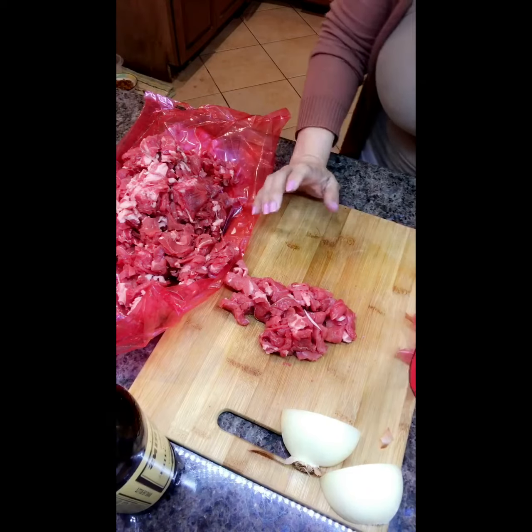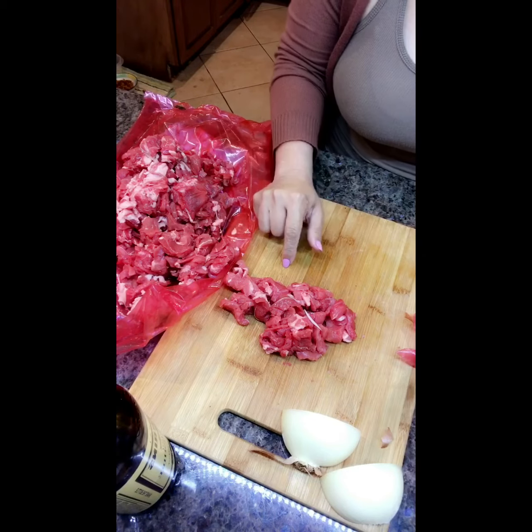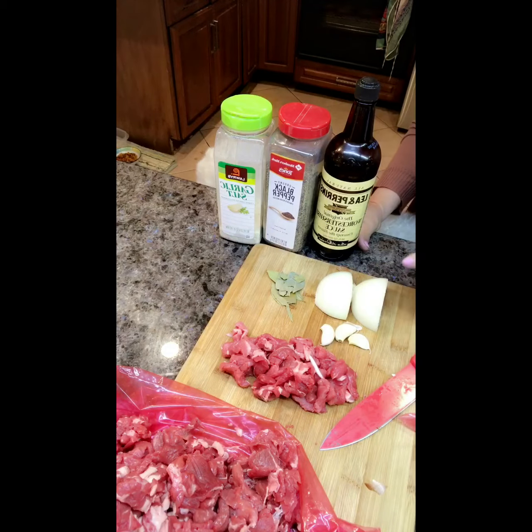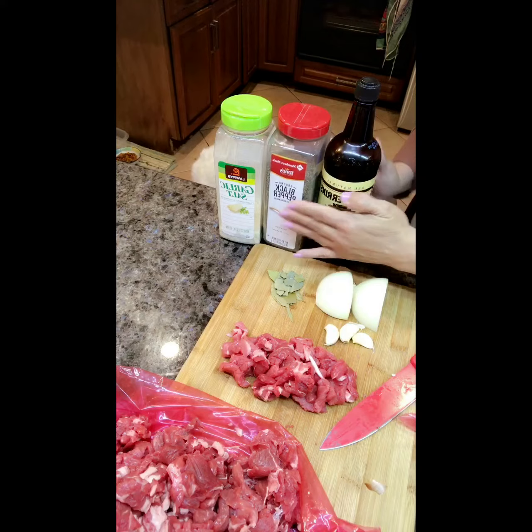Today we're gonna make bistec con chile verde, which is basically steak with green chili. These are your ingredients for the meat: half of a medium onion, three garlic cloves, hojas de laurel, Worcestershire sauce, pepper, and garlic salt.